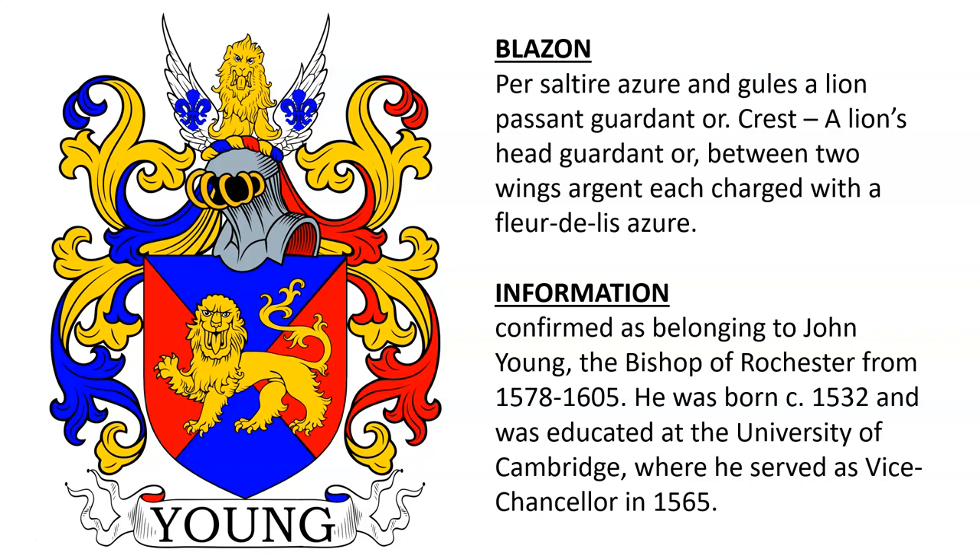Per saltire azure and gules, a lion passant gardant or. Crest: a lion's head gardant or between two wings argent, each charged with a fleur-de-lis azure. This was confirmed to John Young, the Bishop of Rochester from 1578 until 1605. He was born in 1532 and educated at the University of Cambridge, where he served as Vice Chancellor in the year 1565.